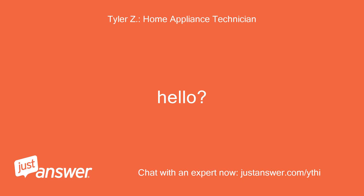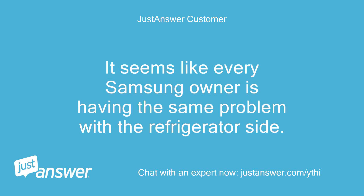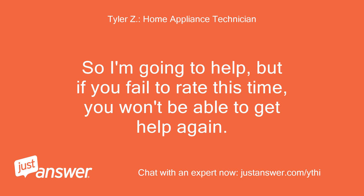I'd be fine paying the additional amount to talk over the phone but I'm first trying to figure out if this issue is easily repairable or if it is time to replace this fridge. It seems like every Samsung owner is having the same problem with the refrigerator side. Tyler says: Understood. Now I see you've used this service twice before and failed to rate the expert positively. So I'm going to help, but if you fail to rate this time, you won't be able to get help again.